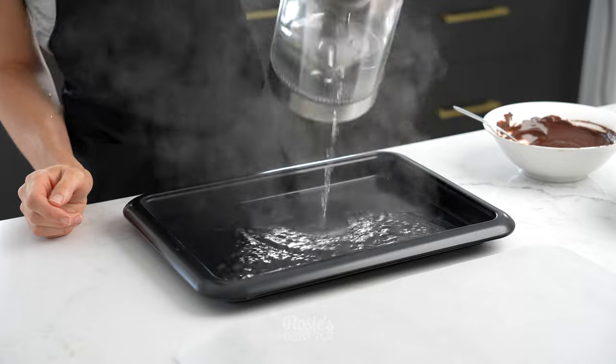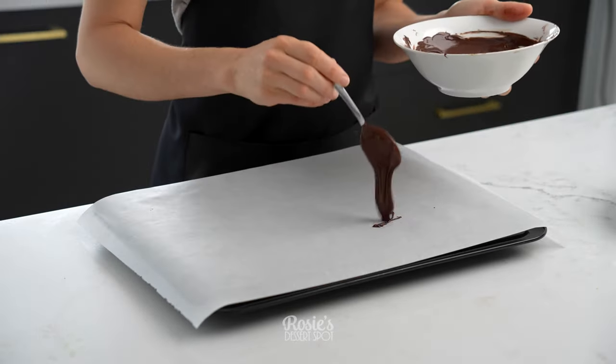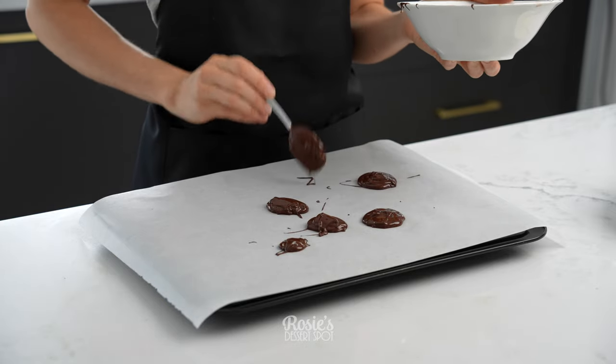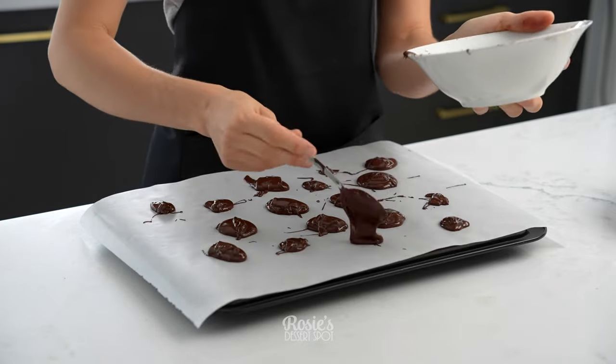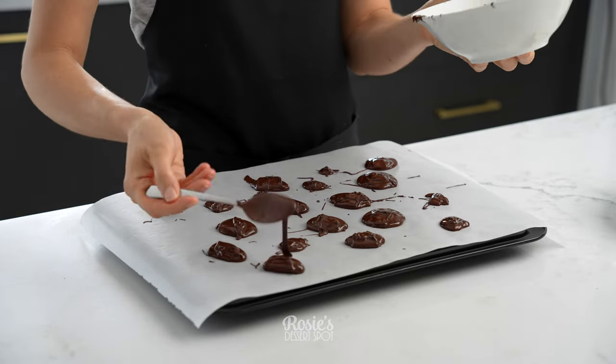I like to start off with the chocolate so it has time to set while I'm working on the cake. I've got a small baking tray filled with boiling water and then a larger tray on top. This is going to ensure that my chocolate doesn't set on me before I have the opportunity to blend the two colors together.